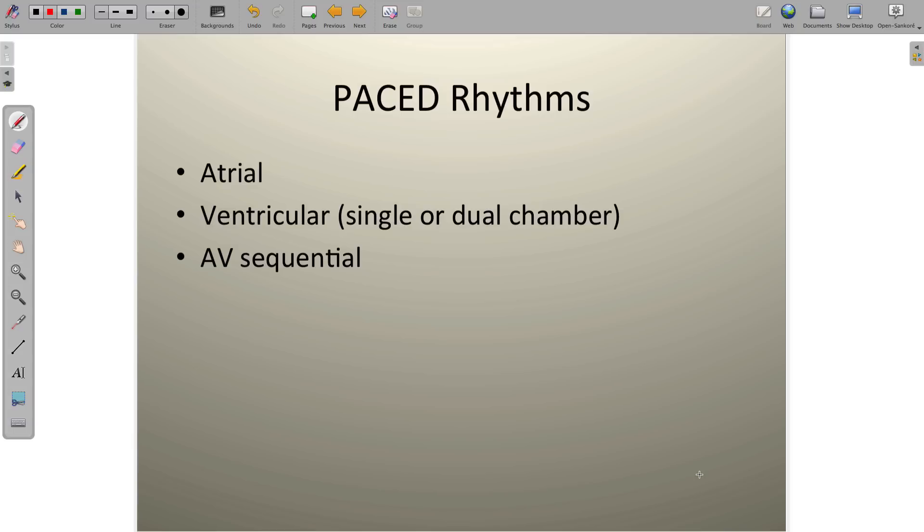Anywhere that there's a pacemaker inside a patient, we're going to be able to see pretty specifically which chamber it's in — whether it's in an atrium or in a ventricle or in two ventricles — and we're going to be able to determine the type of pacemaker just by taking a look at a few things.